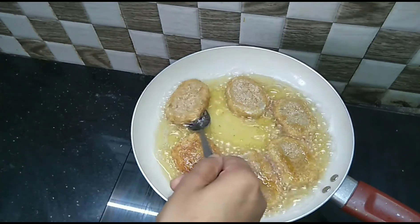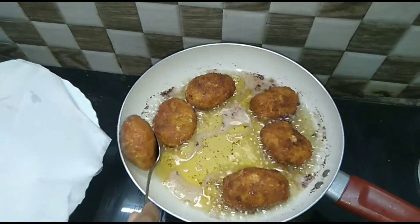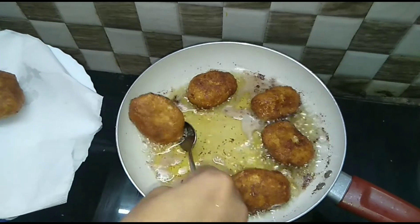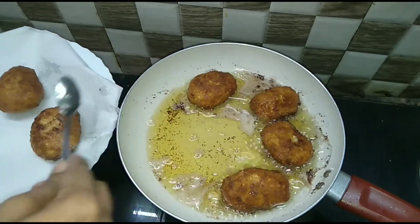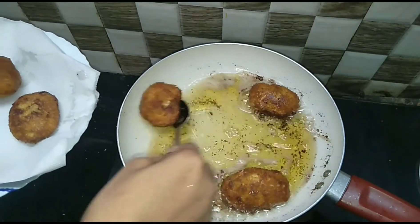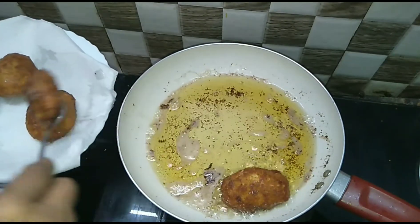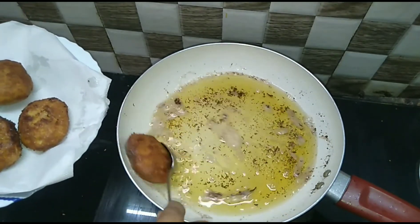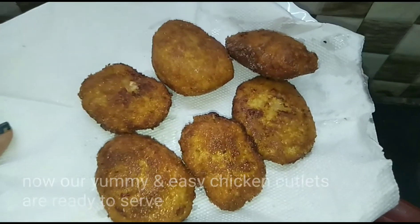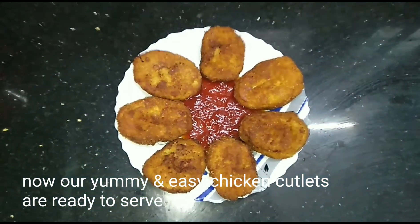I will fry it on low flame. We are ready to cut the chicken. We are going to serve this with tomato sauce. Let's try it.